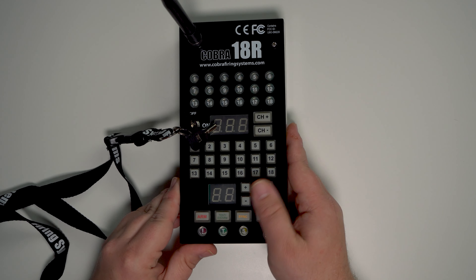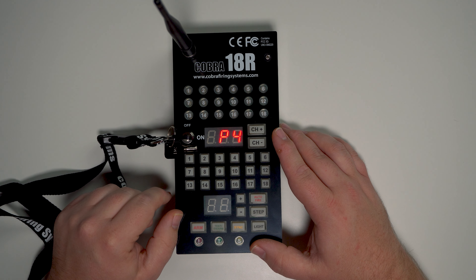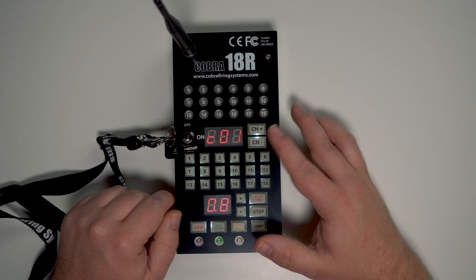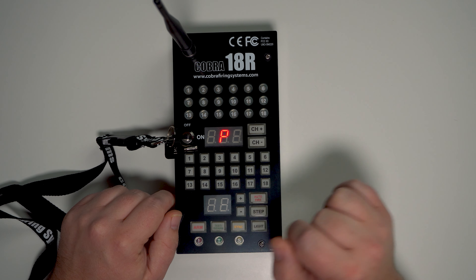Now we're going to put the 18R remote into program mode. First you want to turn your remote on, let it do the boot sequence, and once you see your channel information, go ahead and press and hold sync until you get P for program.